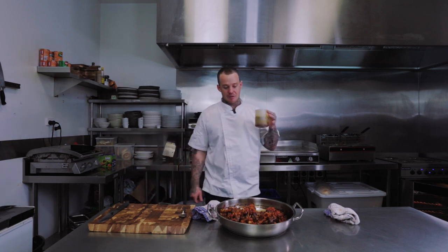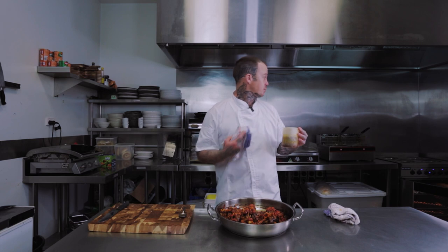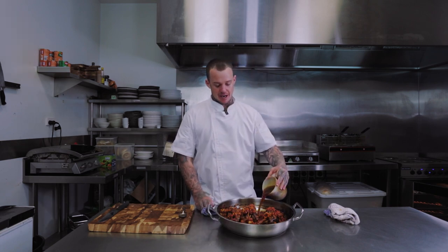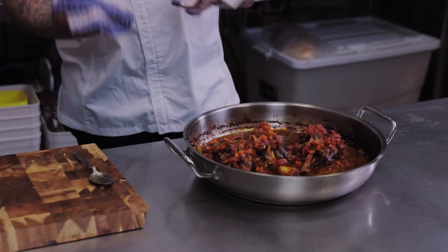We're just going to coat it with the mixture. The last thing we want to do is add some more beef stock, just so there's a lot of liquid in there, because we've cranked the oven right up to 280 degrees now and a lot of this is going to evaporate. You can see how I make beef stock in another video.